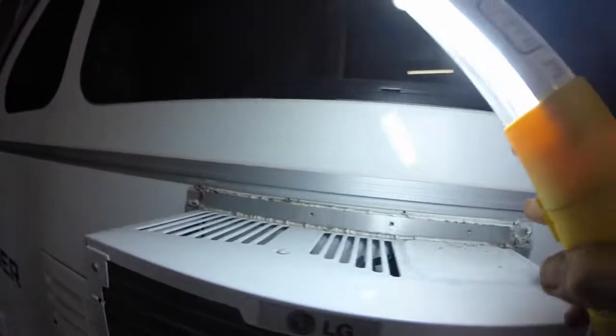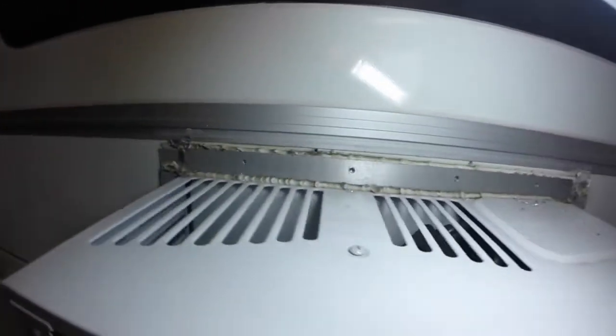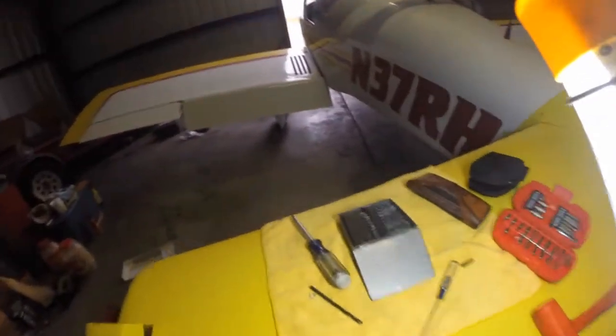For the rivets — the three-sixteenths rivets — I took a drill a little bit smaller. I went to my machine and used a number 12 drill, which is about 0.189, something smaller than three-sixteenths, and just ran it through the hole enough to free up the rivet. Then you can tap it through with a small punch set.